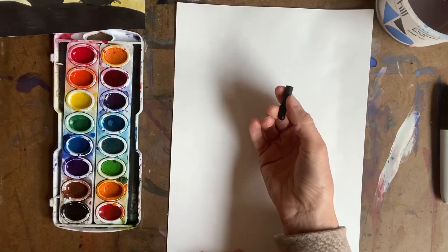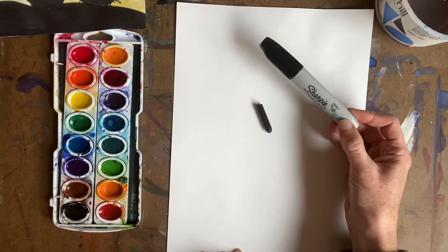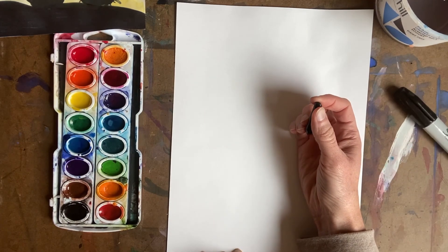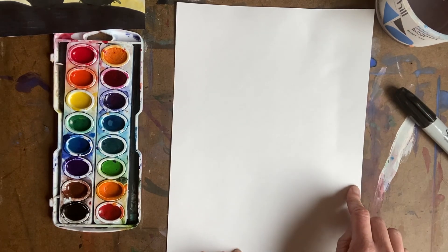Boys and girls, most of you will have a black crayon. If you happen to have a big black permanent marker and your parents are okay with you using that, I love the look of permanent marker on this project, but black crayon is okay too. Do not use a Crayola marker — with the watercolors, it will smear everywhere.